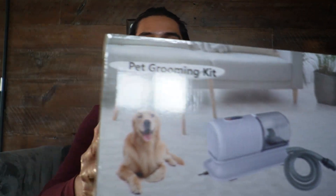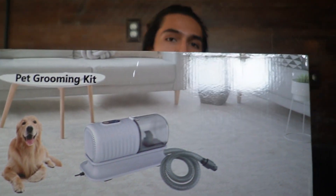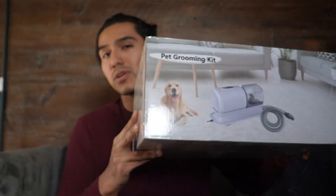Jidim sent me this pet grooming kit. So in this video, I'm going to do a quick unboxing and test it out to see how well this really works.